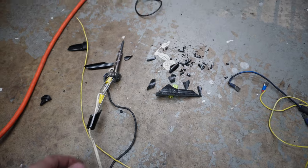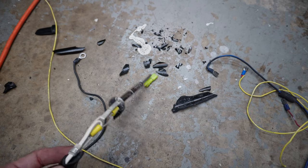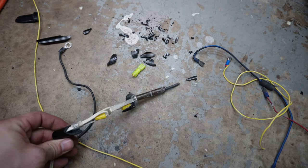Rest in peace — after all these years of using this old soldering iron, I just ran over it with my wife's car pulling it back into the garage. Pour one out.